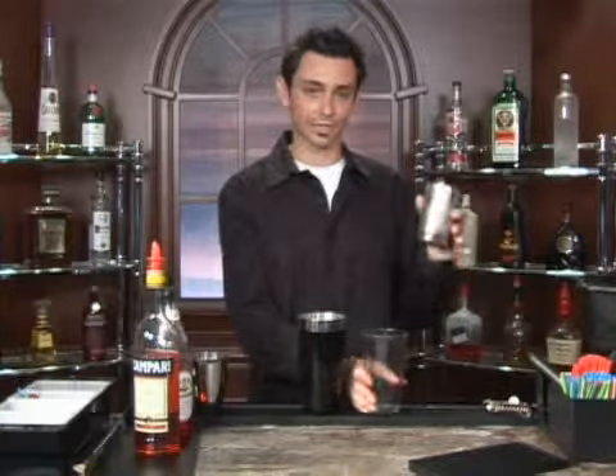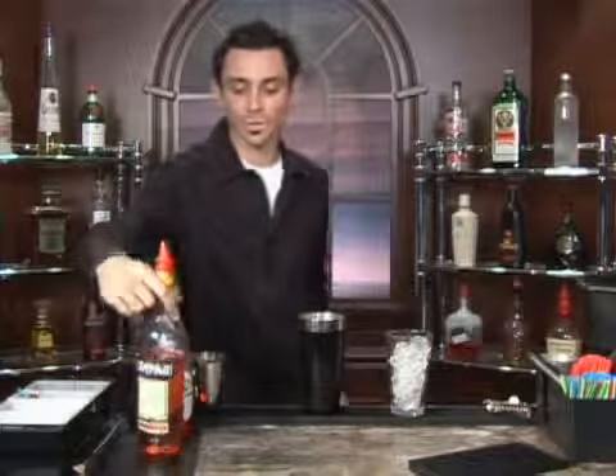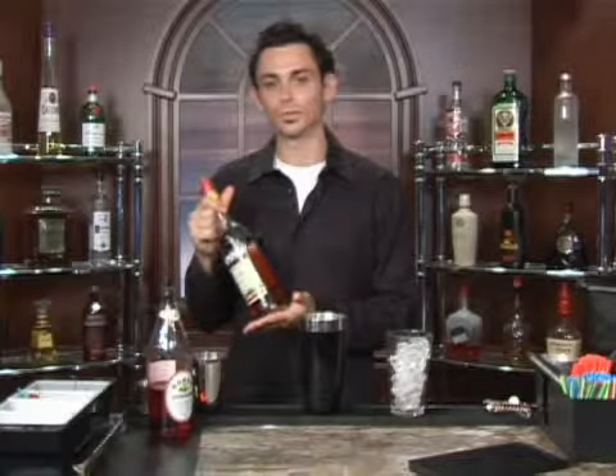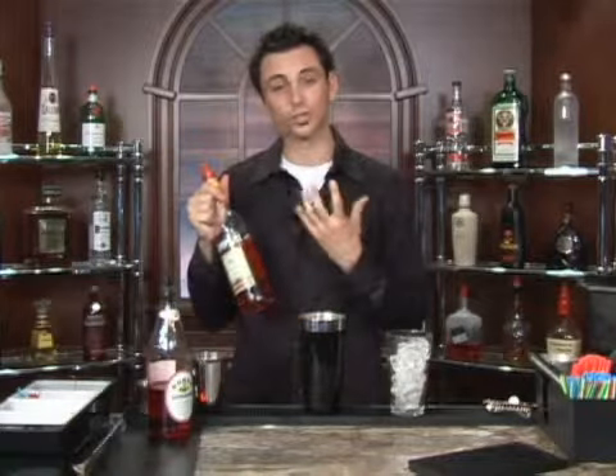At the start, you're going to be using your build technique. You take your ice and pour it into your 16-ounce beer glass like such. You take your main ingredient, Campari, which is a bitter aperitif made in Italy. It uses orange peels and other spices and herbs in the distillation process, which makes it really strong in flavor.